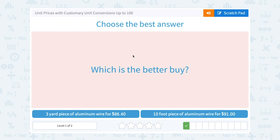Next: which is the better buy — a three-yard piece of aluminum wire for $86.40, or a 10-foot piece of aluminum wire for $91? Notice that one is in yards and one is in feet, so I need to know how many feet are in a yard.